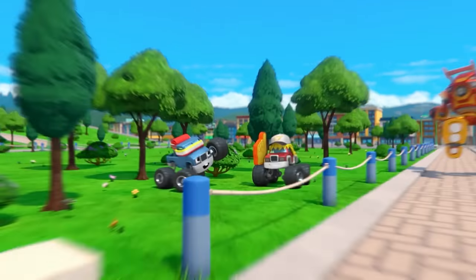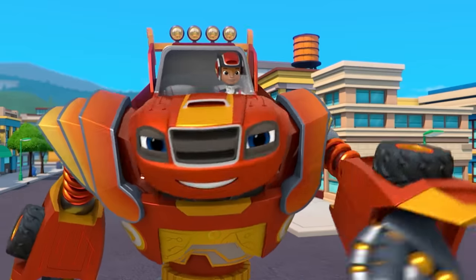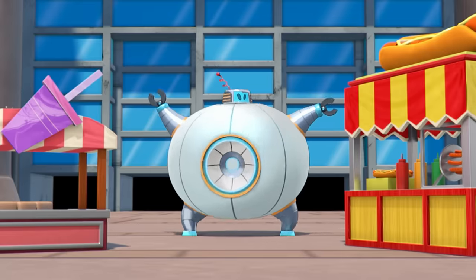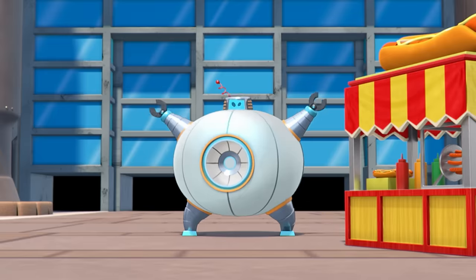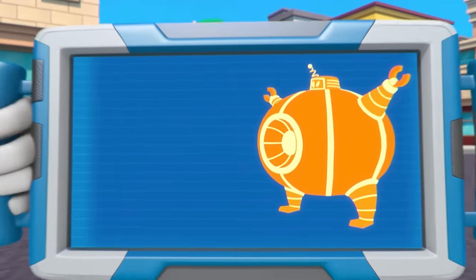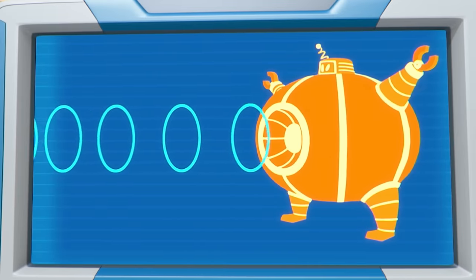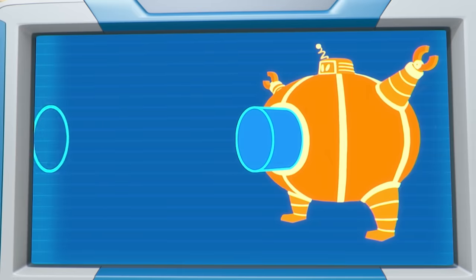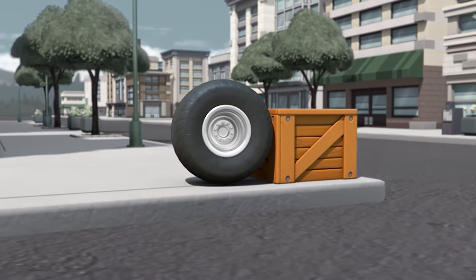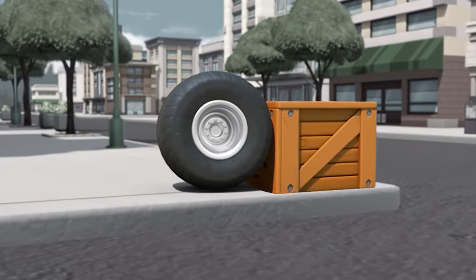Looking good, Blaze — you're the robot! Hubcaps, there he is — the blasting robot! His blast is really powerful! Check it out! This robot sends a powerful blast from an opening in his belly. But if we can plug that opening, he won't be able to blast anymore! Which object will fit over the belly of the blasting robot — the wheel or the box?